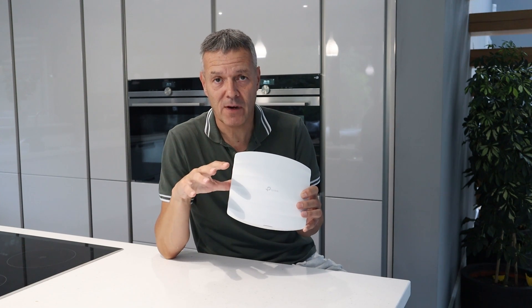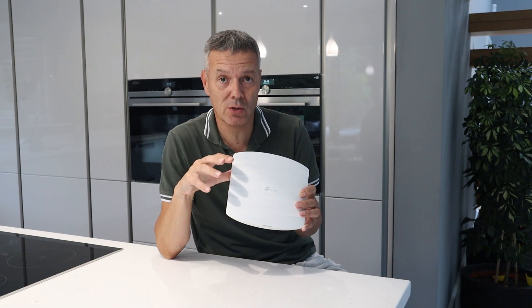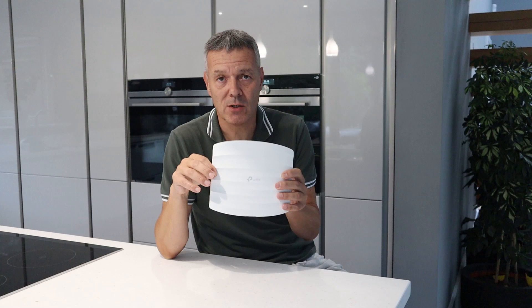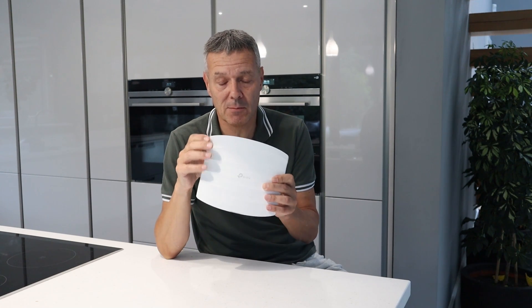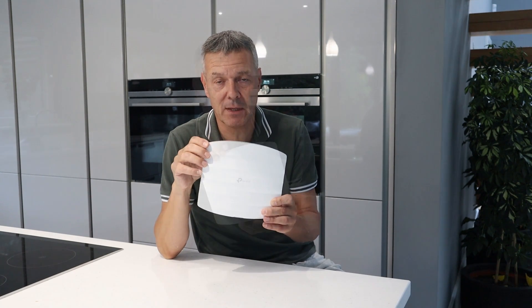The EAP245 is slightly quicker in terms of Wi-Fi speed. On the 5 GHz band it runs at 867 megabits per second, and on 2.4 GHz it runs at 450 megabits per second. Both are great products, but the 245 may be a little more future-proof with that slightly faster speed.